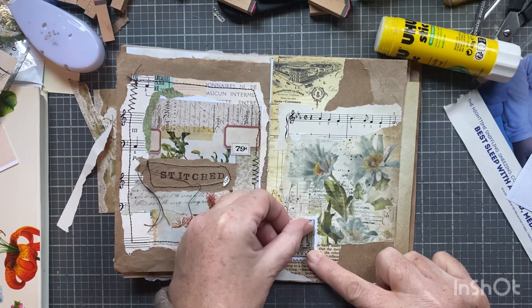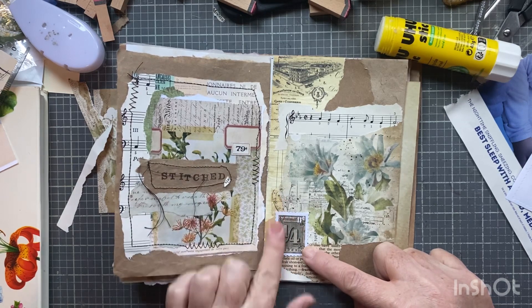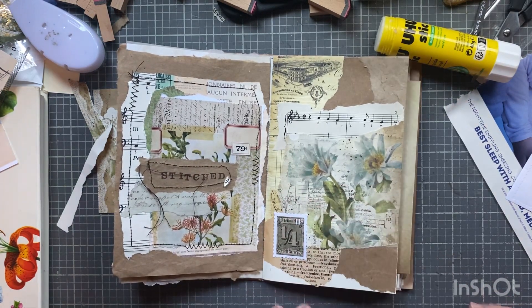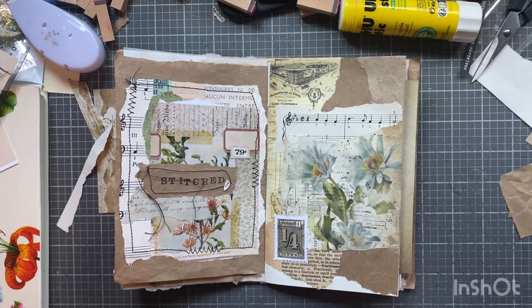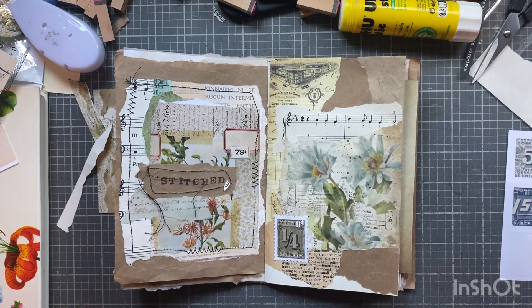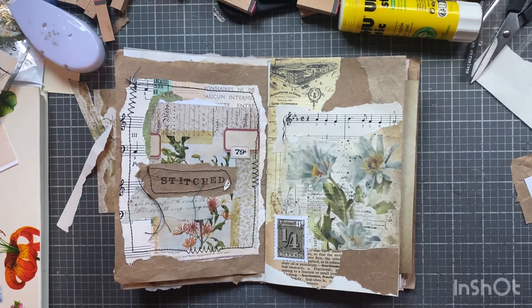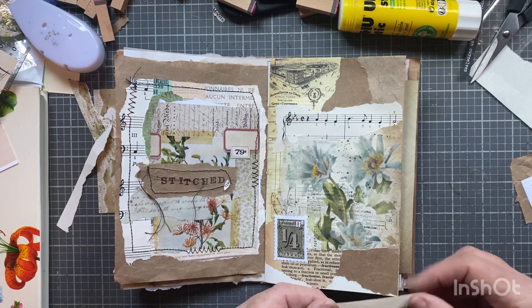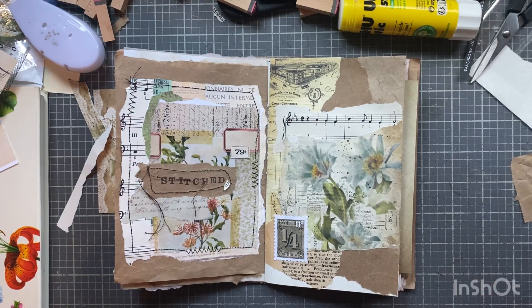I kind of like that there. I'll move it over some — it's not super even but I like that. This may be pretty much done. When I collage I just feel like I keep adding things. I almost want to say that's pretty good there. I don't want to keep putting more stickers. I have some real old music paper — I kind of like the way that looks, I don't want to ruin it.